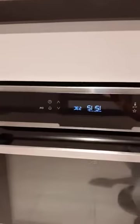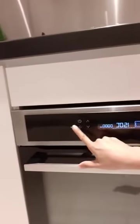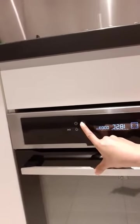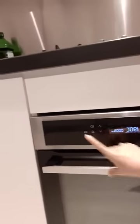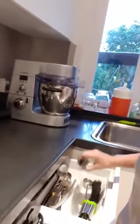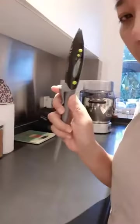Let's set the oven to 190 degrees. There you go. And I need to prepare also this thermometer to check the temperature of the meat later, to see if it's done or well cooked.